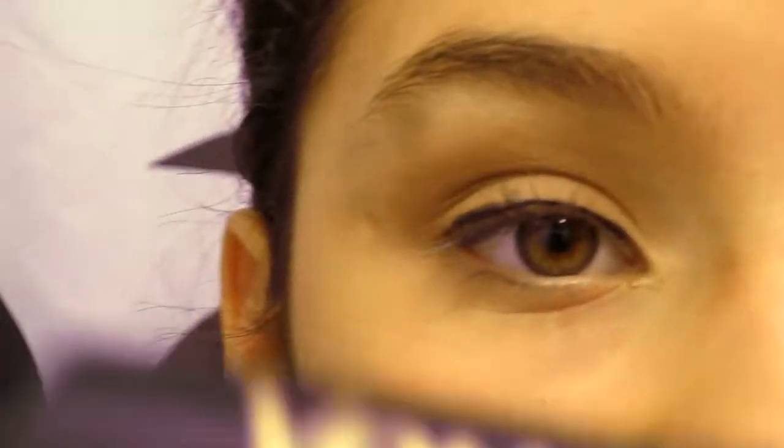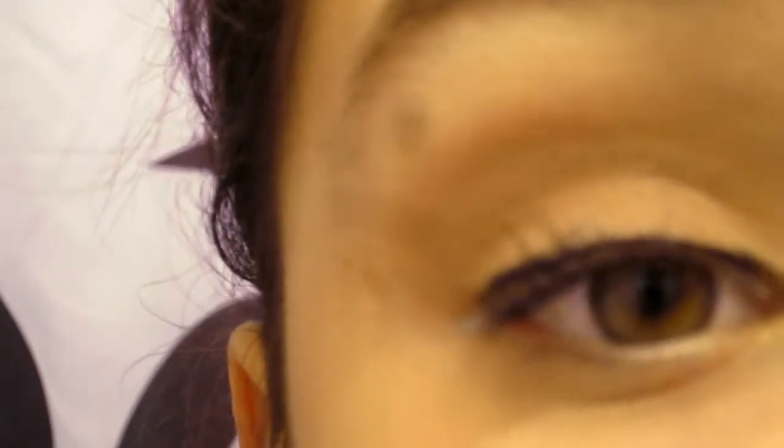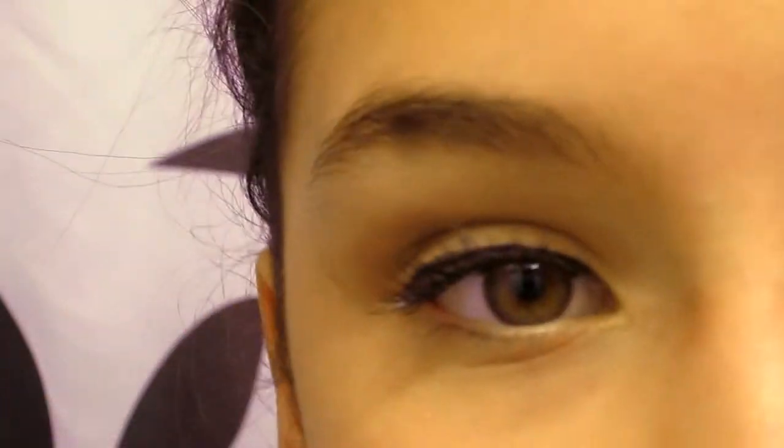Now I'm taking the Voluminous Carbon Black Mascara, taking off the excess, and applying it from the roots up, curling it out, getting it into the tips. If you want you can do the bottom lashes, but I decided not to — it would be a bit too dramatic for this natural look.